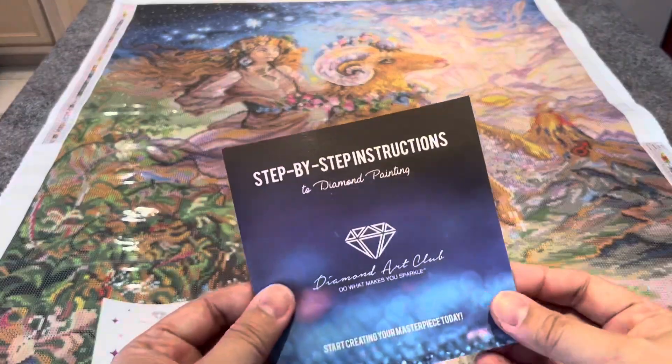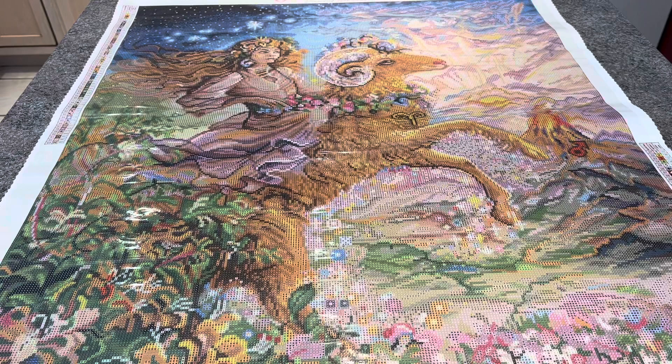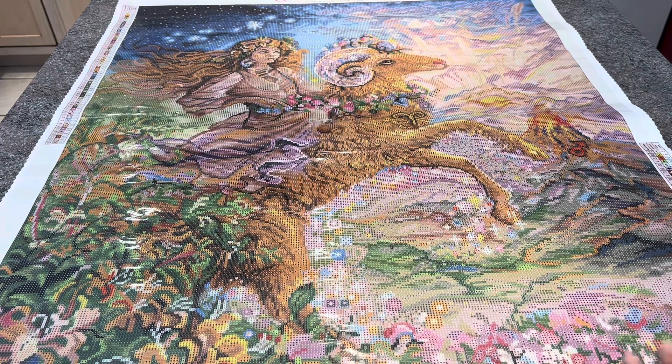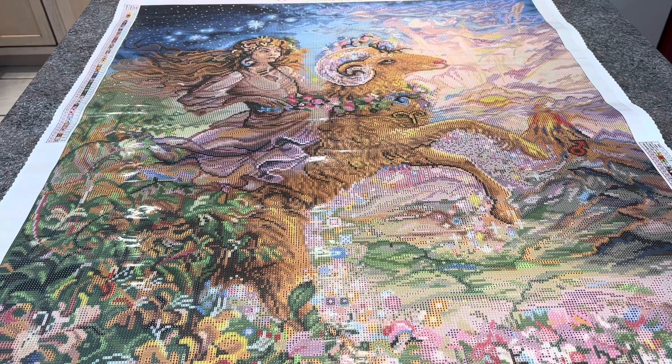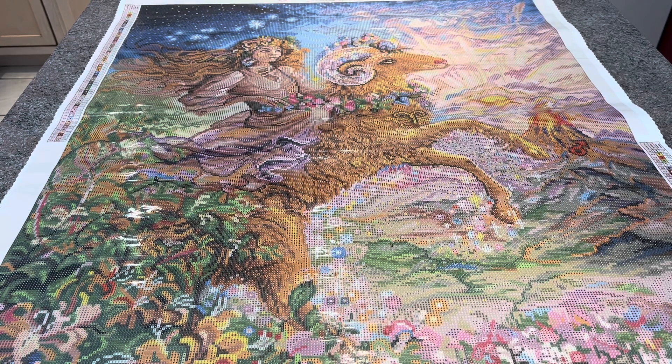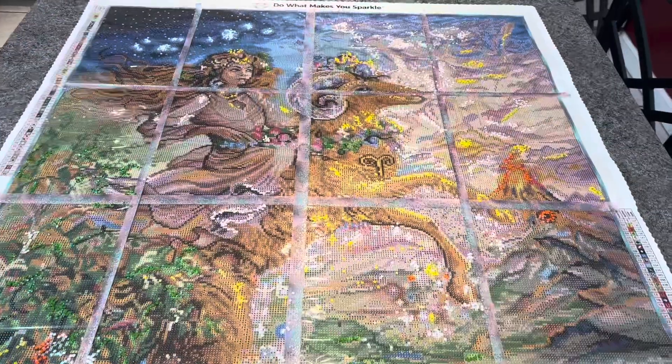This is the step-by-step instructions sheet — it's very basic. I'd rather recommend watching YouTube videos if you want to learn how to diamond paint. Goodbye and have a good day or night wherever you are! Thank you so much for watching. Please hit the subscribe button if you want to support my channel, hit the like button on your way out, and hit the bell button to get notifications when I upload new videos.